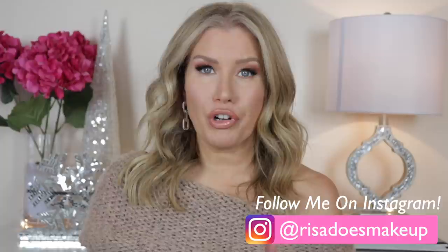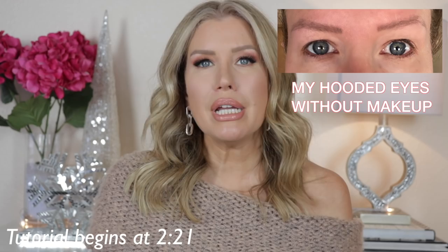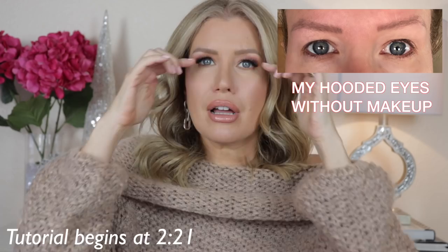Welcome back to my channel. Today we're talking about hooded eyes — specifically eyeliner, and even more specifically winged eyeliner for hooded eyes. Hooded eyes are when the fleshy part of the lid rests on the lash line. There's no defined crease; to access it you need to lift the skin. People without hooded lids can easily see their crease and blend, but with hooded eyes the extra skin creates a fold on the outside.